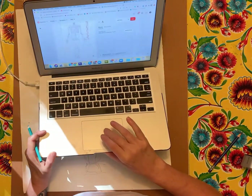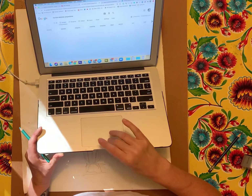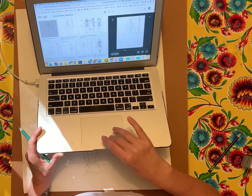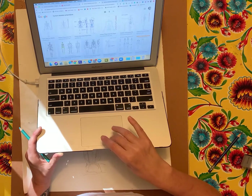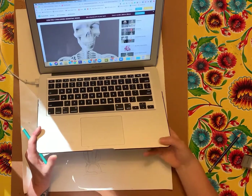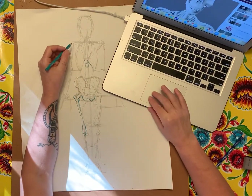Both resources — the seven-and-a-half head formula and the 3D model — are in the Google Classroom. The formula is one, two, three, four, five, six, seven, and a half. Just remember the skeleton is all drawn in line.